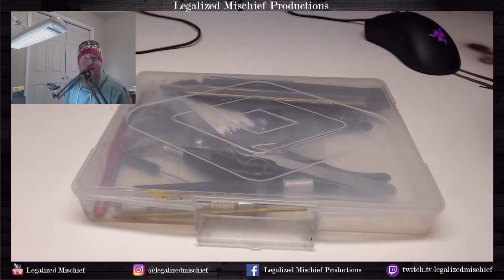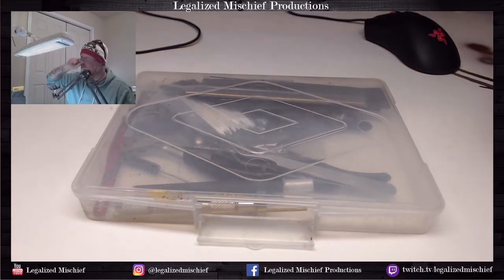Hey everyone, it's Colin from Legalized Mystery Productions. Thank you for joining me. Today I'm going to be doing something a little different - I'm going to be going over just some hobby supplies and tools of the trade. This is something that a few people have asked for in my Patreon Facebook group chat, just to go over different things I use, what I use them for, and different products outside of just paint and paintbrushes.